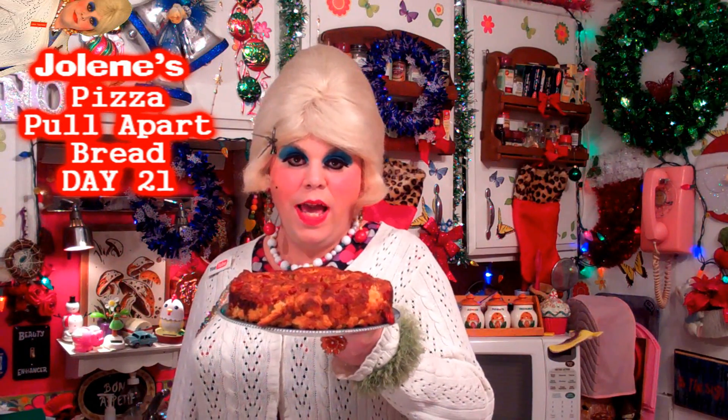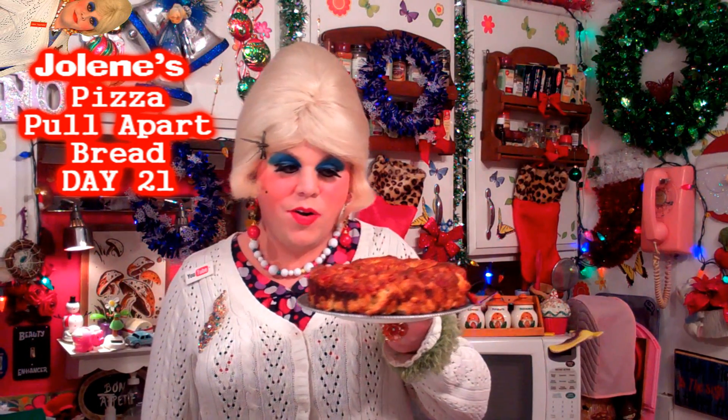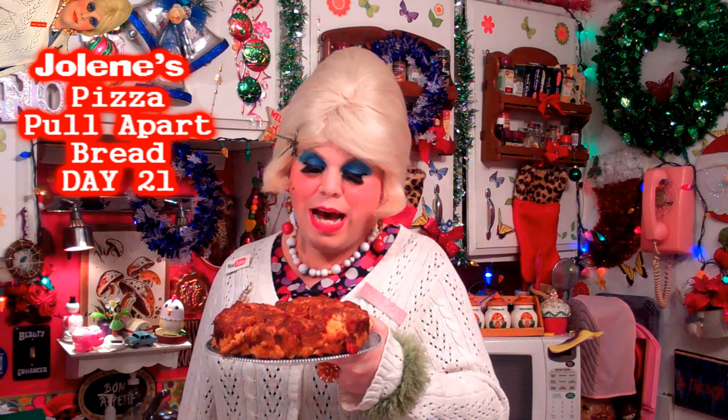And there you have it — my pizza pull-apart bread! Look at that. That will certainly make you the talk of the park. The pepperoni on top, nice and brown, the cheese melted on top, the oil glistening. People will think you are a baker. You put this on a platter, set it on a buffet table, and people will just take pieces off — because that's what you made, pieces. Look how easily it just pulls apart. I can't wait to try this!